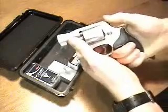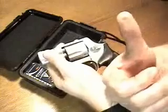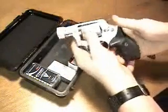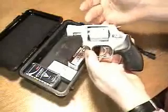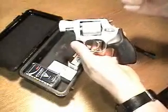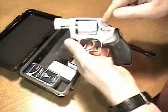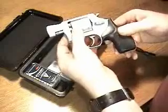When you pull back the hammer for a single-action shot, it actually puts a pretty good indentation in your thumb. The reason for that is because it's such a light gun at 9.9 ounces, there isn't enough mass for the hammer to strike against to have reliable ignition of that rimfire cartridge. So they've got to put a really heavy spring in that thing.